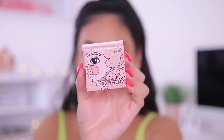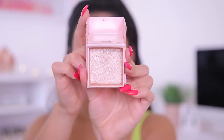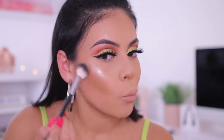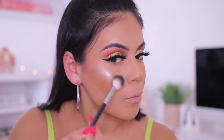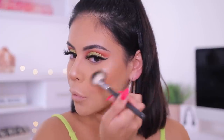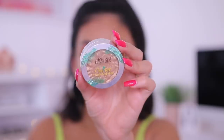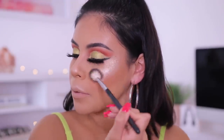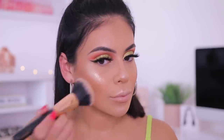For highlight, I started with the Benefit Cookie Highlighter, which I love, but it felt a little too light and icy for this look — I wanted something more golden. So I went in with the Physician's Formula Butter Highlighter in the shade Champagne, which is a really beautiful golden champagne color. These are super creamy and pigmented and they really do go on like butter. I wish I would have gone in with this one first, but the glowy skin still looks great.